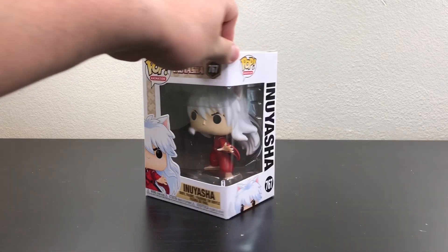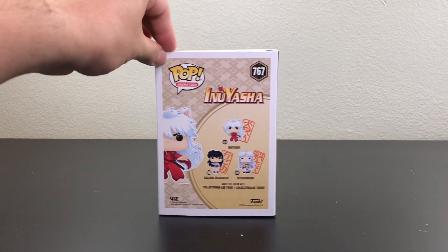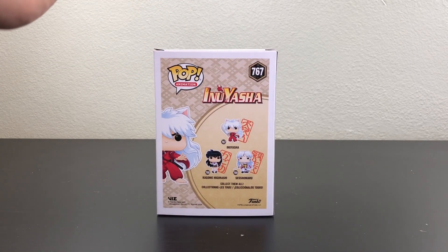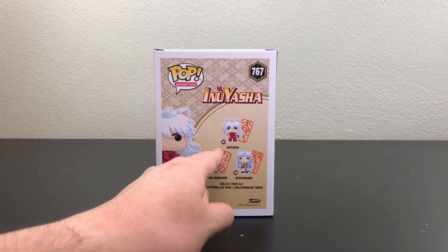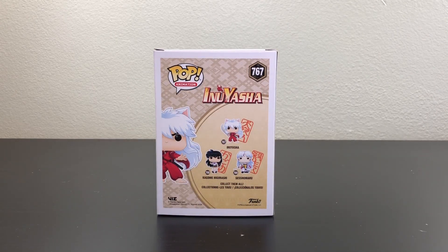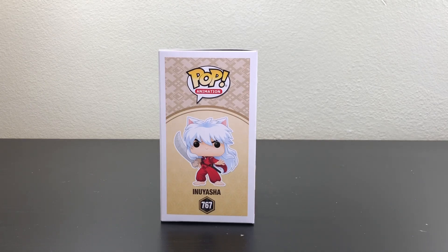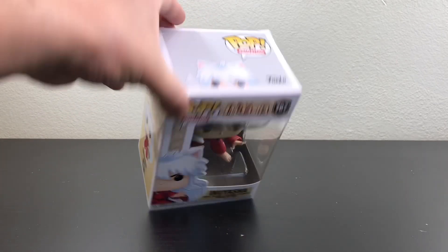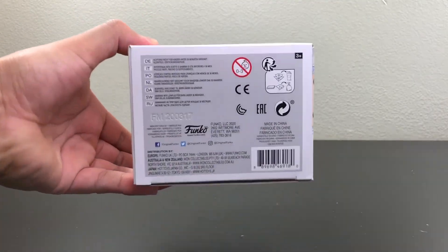Here we have the front of the box, here's the side of the box, then here's the back of the box, showing you the three pops that you can get — you have Kagome, you have Seshomaru, and then you have Inuyasha, the one that I'm going to unbox today. Here's the other side of the box, here's the top of the box, and then here's the bottom of the box.